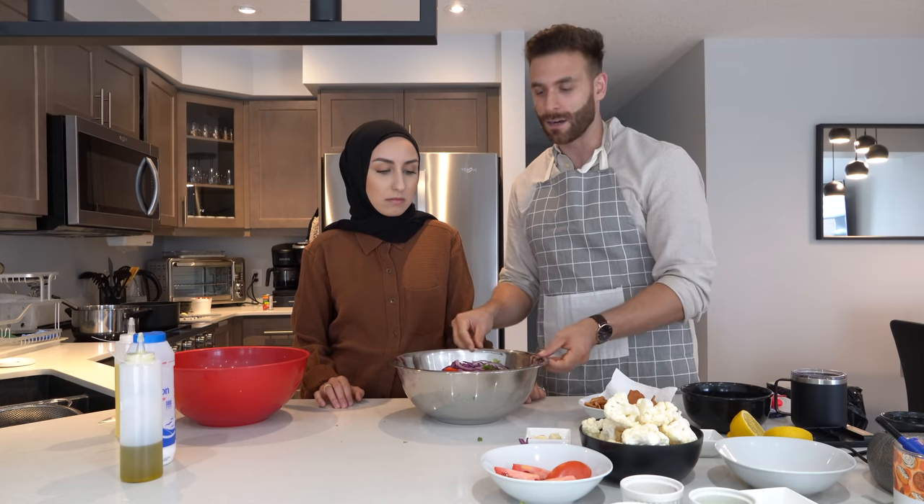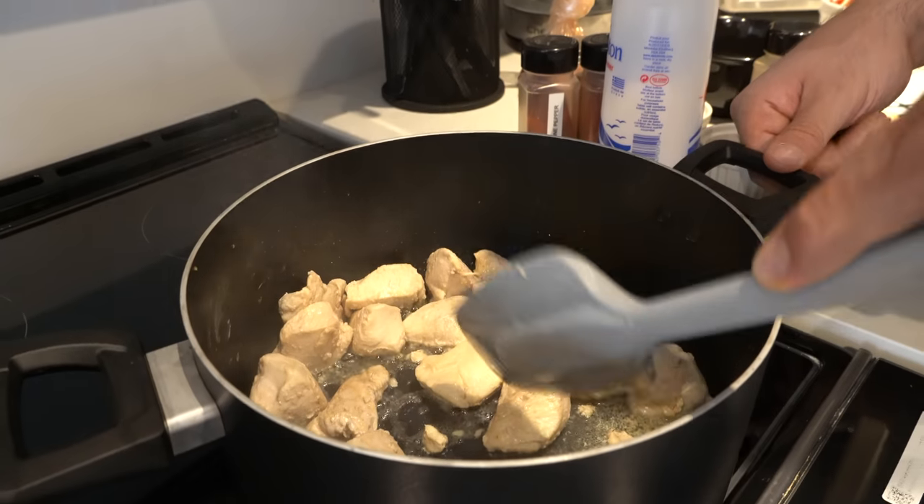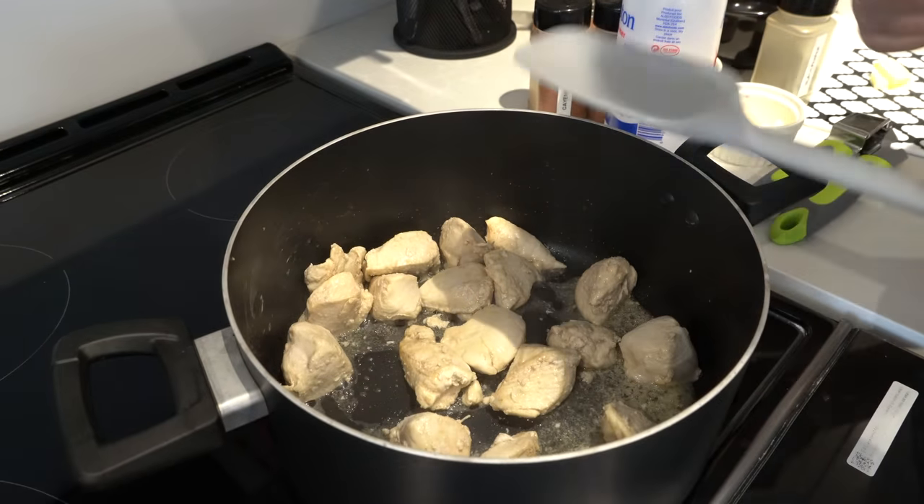Look how pretty the bowl is now with all the ingredients. We're not going to mix it quite yet because the salad will get soggy and the chicken is still cooking. So we transition back to the chicken — it's pretty much cooked. I've had it on medium heat the whole time and now I want to add the spices, so I'll turn down the heat a little bit.